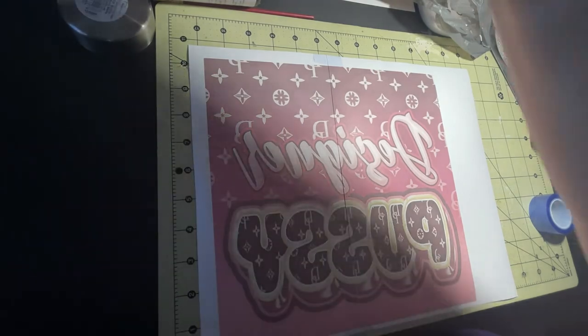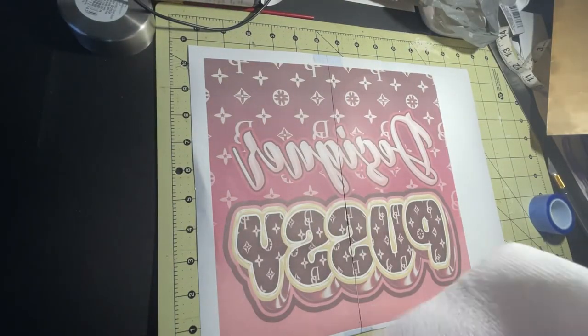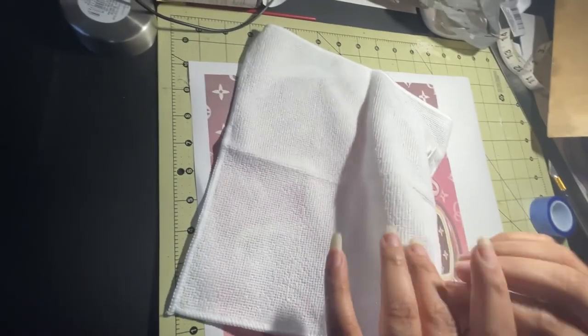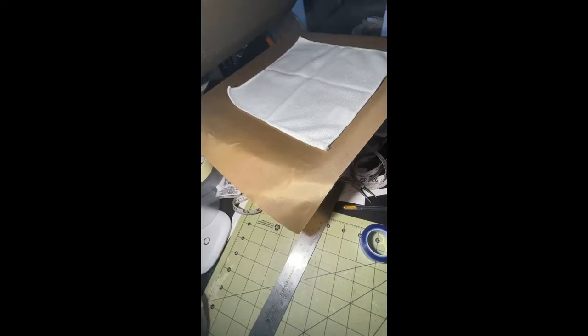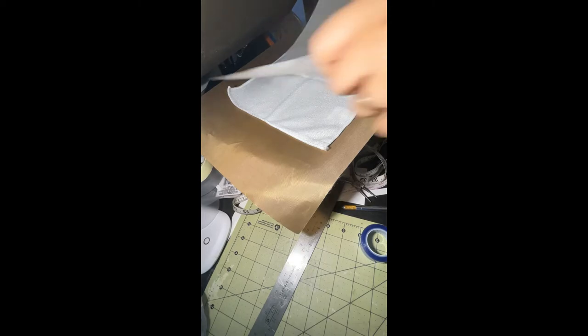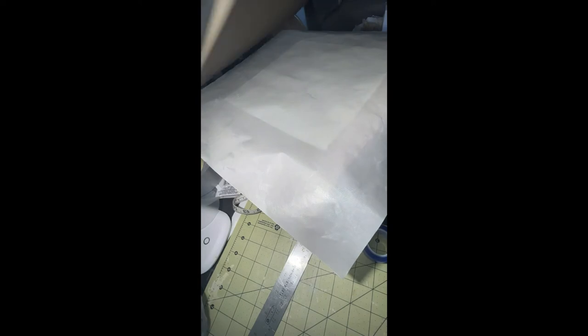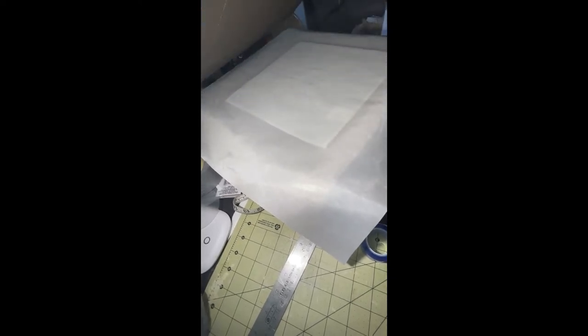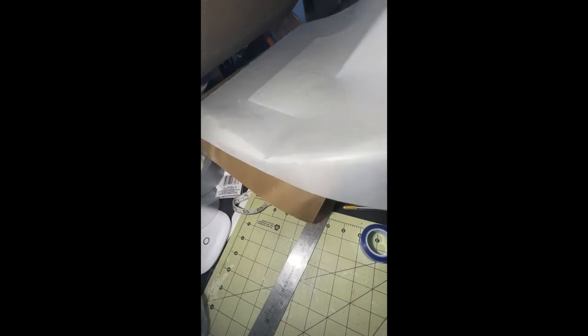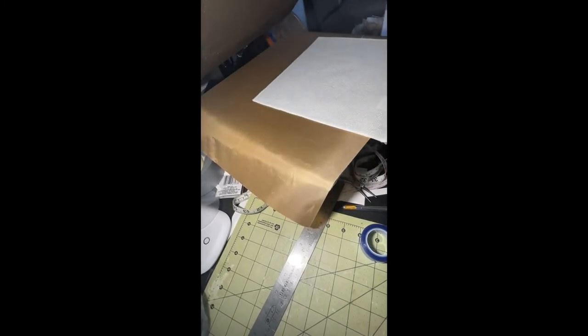Now I'm just going to preheat or pre-press my cloth. I had to adjust the camera, so I stopped it. Now I'm about to re-press — I'll just do it for a few seconds, nothing major — just to get it all flattened out. Then I'll let it cool down.